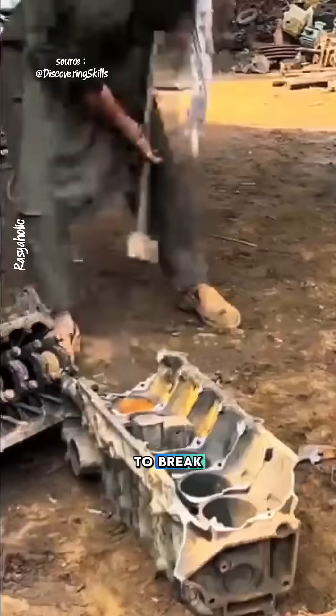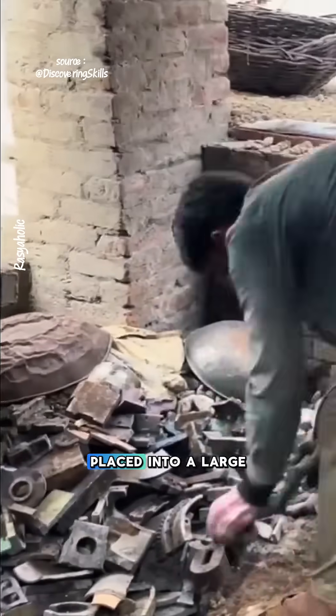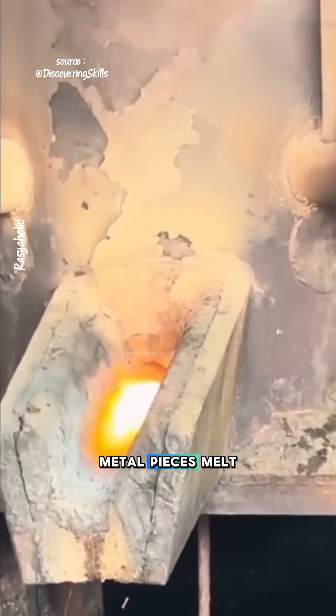The first step is to break the engine blocks into small pieces. These metal fragments are then placed into a large furnace along with coal and a small amount of river stones. The furnace is heated until the metal pieces melt.